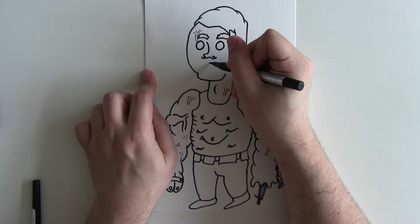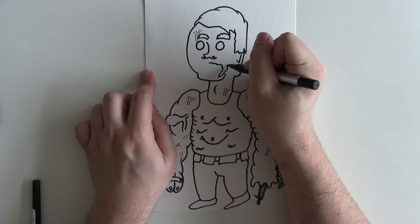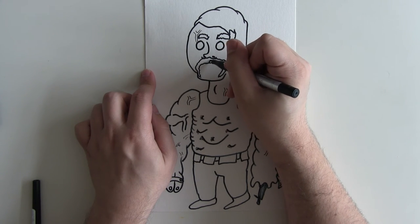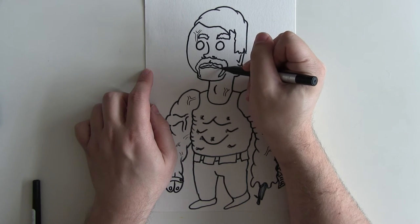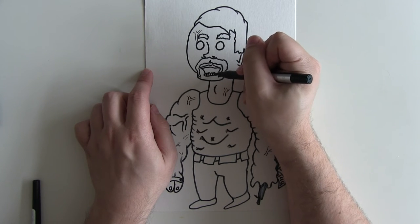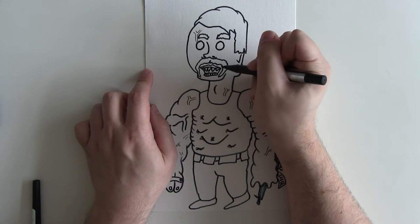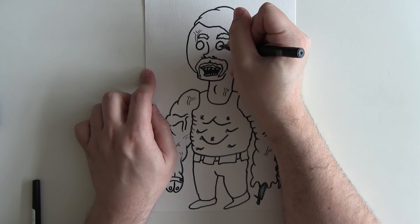Then the handlebar mustache for Abraham — write in the comments below if you know why it's called the handlebar mustache by the way. Then the smile or grimace that Abraham is so wildly known for, and then some teeth like that. He's got very large, almost fangs, on the top set of teeth.